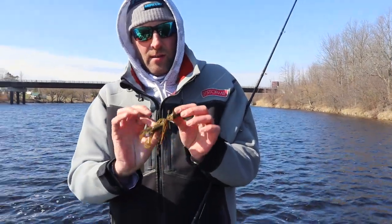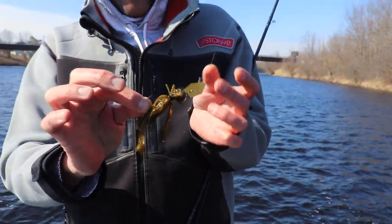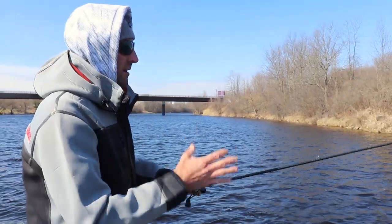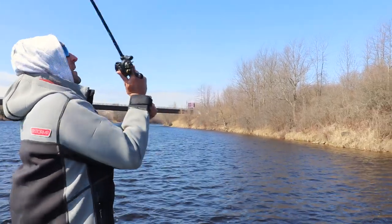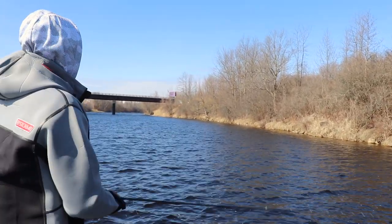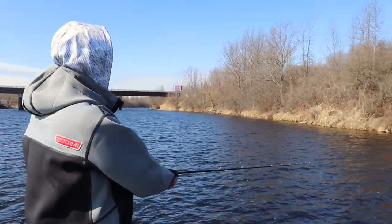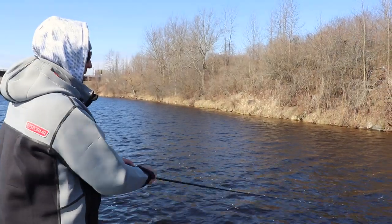I'm using the 3/8-ounce swinging football head chatterbait. I got a little craw trailer on the back of it — gives it a little bit of kick. All I'm going to do is work this rocky steep bank here. I'm going to make a cast at about a 45-degree angle, let it fall. There's about an 8-foot drop here, and so what I'm going to do is just drag that chatterbait over the bottom. The blade's kicking and I'm just dragging it, bumping it along the rocks. Let's see if we can get a bite doing that.